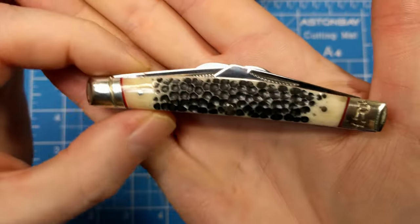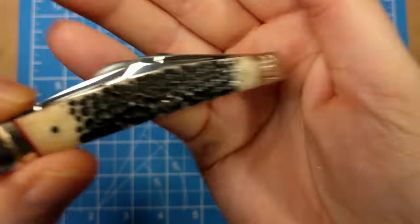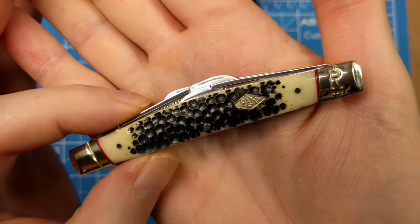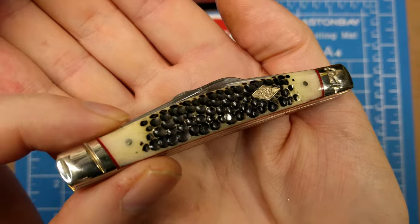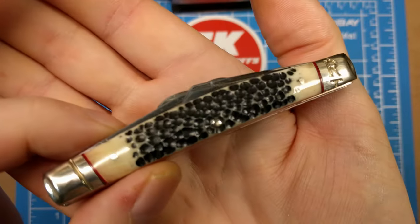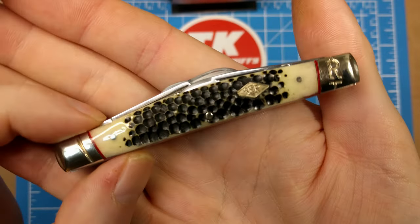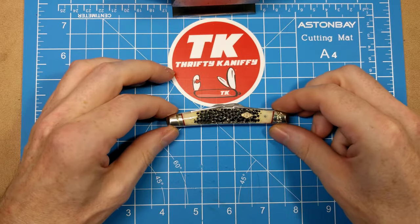I haven't reviewed many congress knives and I would not say that this is a pattern in my top five favorites. But this particular one caught my eye because I feel like it has a sort of stylish look for a congress, and I wanted something to fit into a slip that I own.